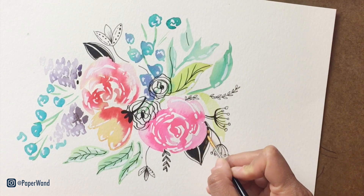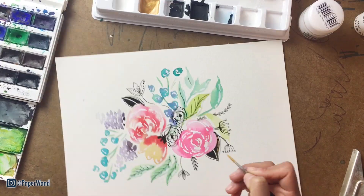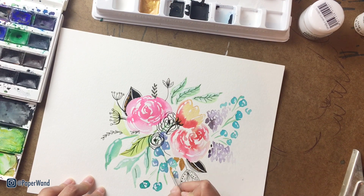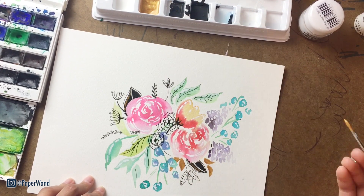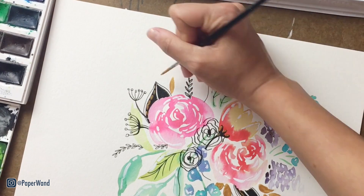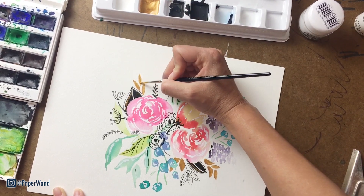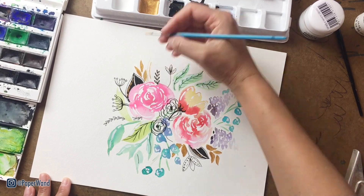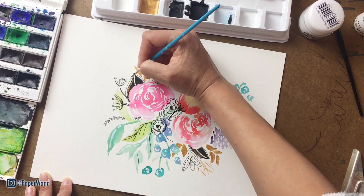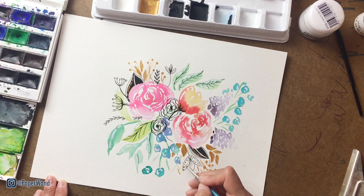For the last step, I'm going to use that gold acrylic paint and add in a few more accents. I'm not going to go too far with this because there's already a lot going on, so I'm just adding a few more delicate lines with the detail brush and then calling it done. When you're trying to evaluate your composition and know when to stop, the best thing to do is take a step back, look at the overall piece, and check for balance in color, texture, size, shape, and variety across all the elements.